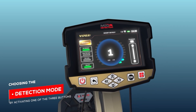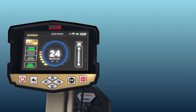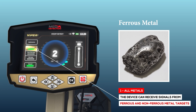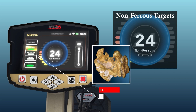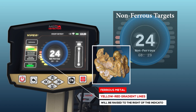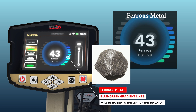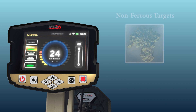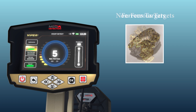Detection Mode: Choosing the detection mode is done by activating one of three buttons. Option 1 — All Metals: a general detection mode where the device can receive signals from both ferrous and non-ferrous metal targets. When a precious or non-ferrous metal is detected, yellow and red gradient lines rise to the right of the indicator. When a ferrous metal object is detected, blue lines rise to the left. Targets are distinguished by two different tones expressing the type of target.